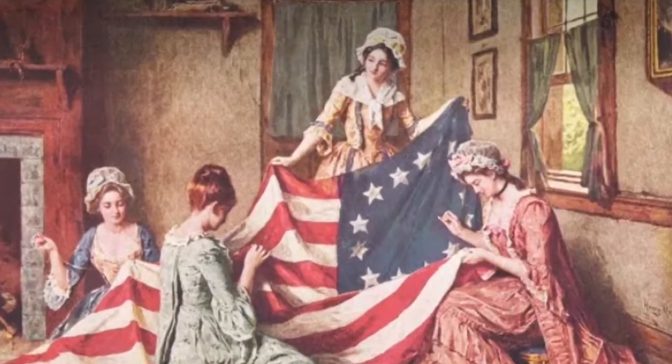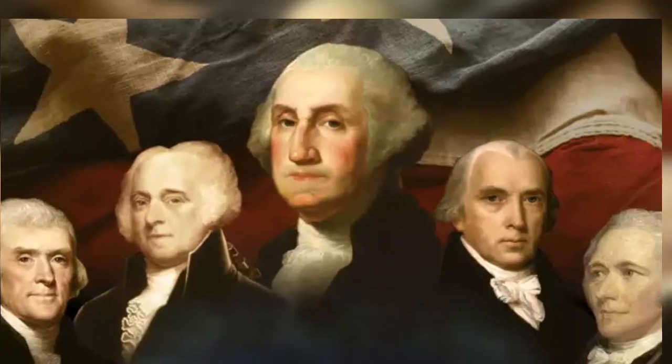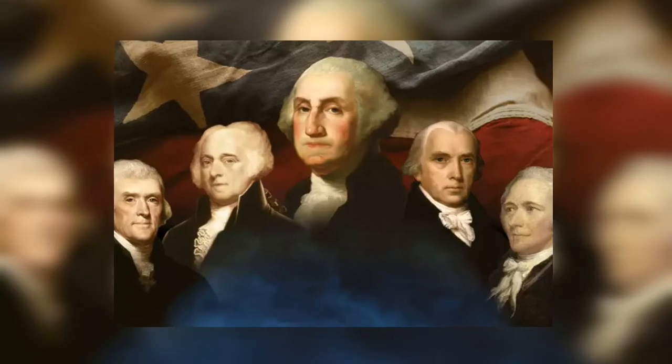The original American flag made by Betsy Ross was made of hemp, however. But the big question is, did any of America's founding fathers smoke weed? We'll answer that question in a minute.